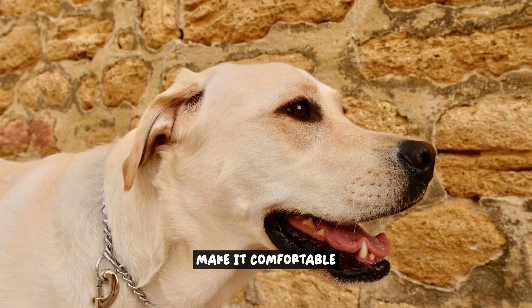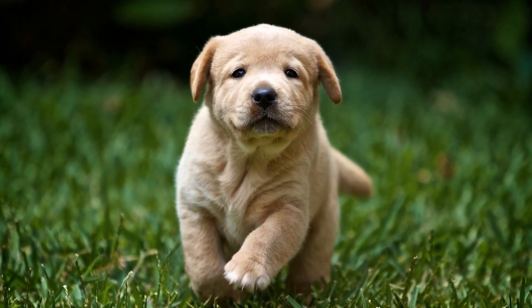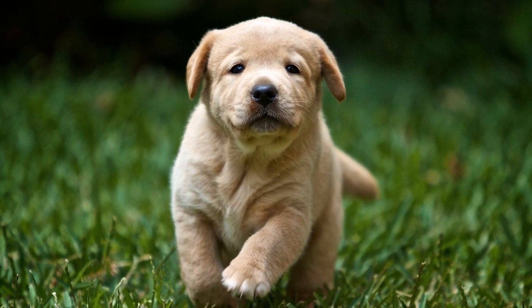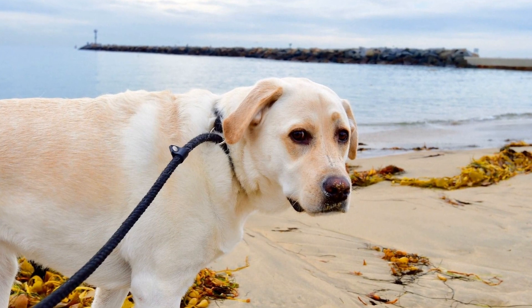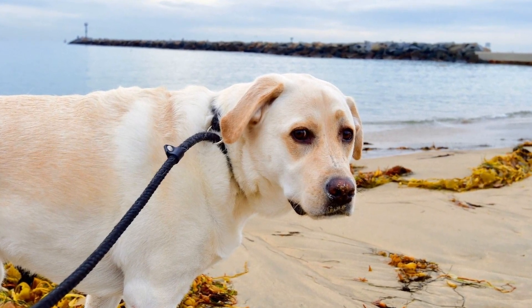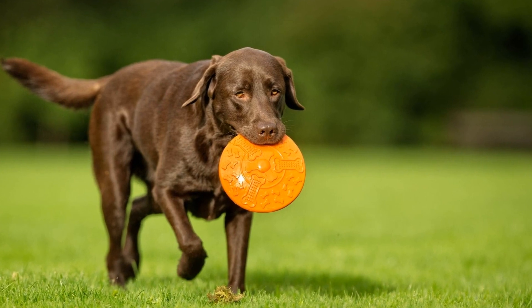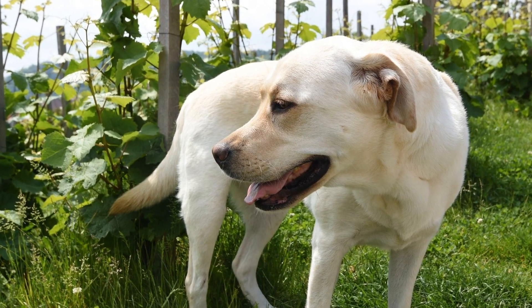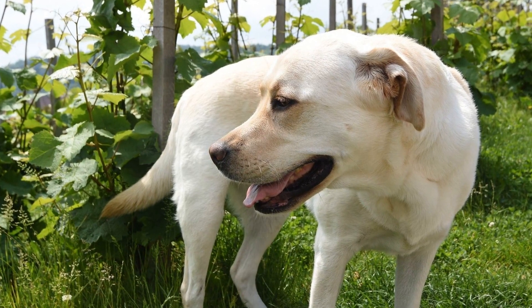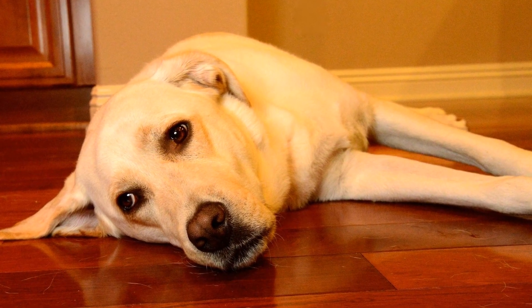Make it comfortable. When crate training your Labrador Retriever, it's essential to ensure that the crate is a comfortable and inviting space for them. By creating a positive association with the crate, you can make the training process much smoother. Here are a few tips to make the crate cozy for your furry friend. Soft bedding: provide your Labrador Retriever with soft and comfortable bedding inside the crate. This will make it more inviting and cozy for them to relax and rest.